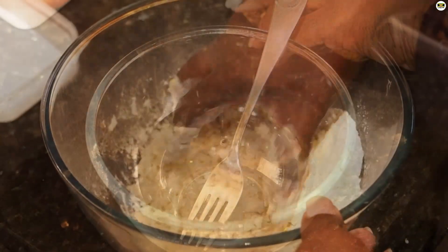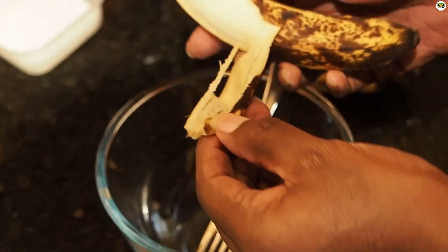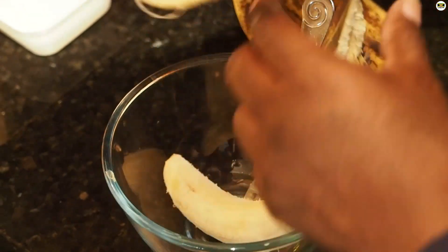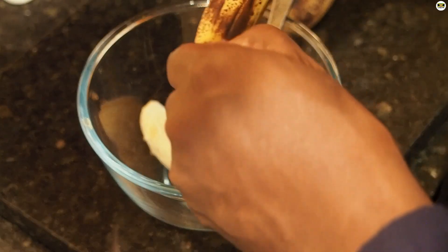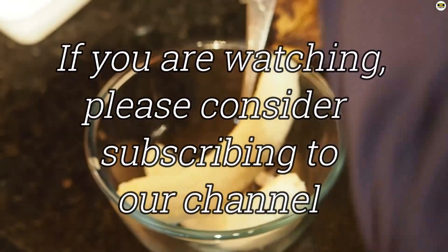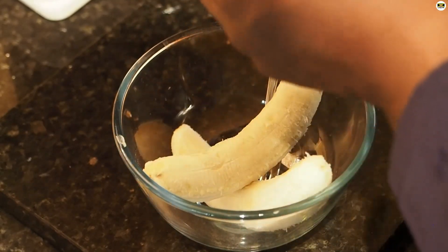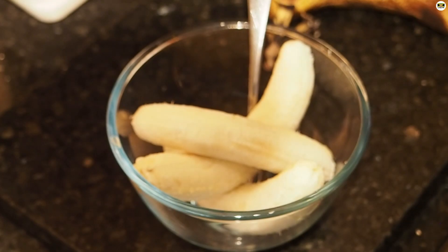We've got our mix down to a crumbly texture — that's how you want it, just like a crumble mix. Leave that to one side. Then we're going to get our bananas peeled and crush them right down to a pulp. You can use a potato masher, or I'm going to be using the back of a fork. I'll save my banana skins — I put those in my garden as they help to deter the cats. So I'm going to crush these down and I'll be back with you shortly.